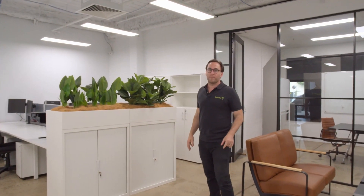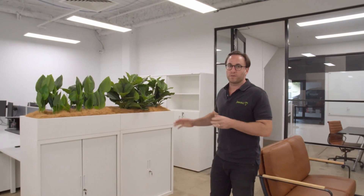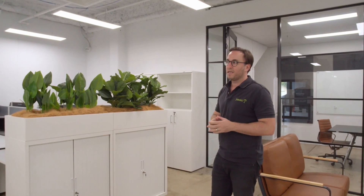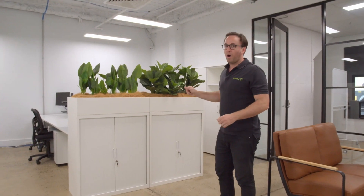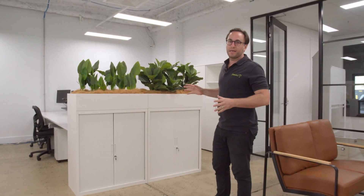Today we're going to talk about tambour units. We have a larger range. What we're looking at in front of us is our 900 wide by 1025 option. This is our white option, and we also do it in a black tambour.